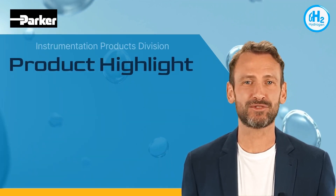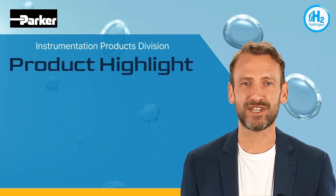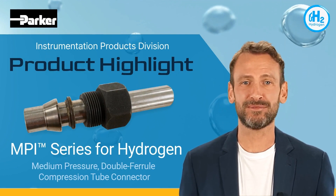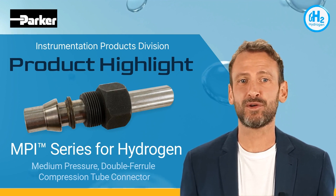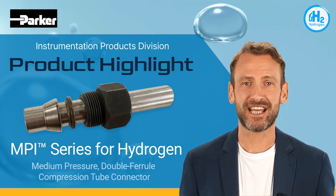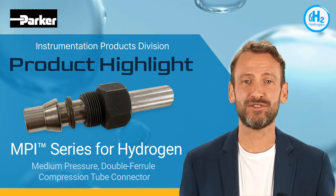Welcome to another product highlight from Parker Instrumentation Products Division. MPI Series Tube Connection for Hydrogen Applications. Sealing hydrogen, the smallest molecule, is tough, but designing a connection that offers easy assembly and remakeability is even tougher.